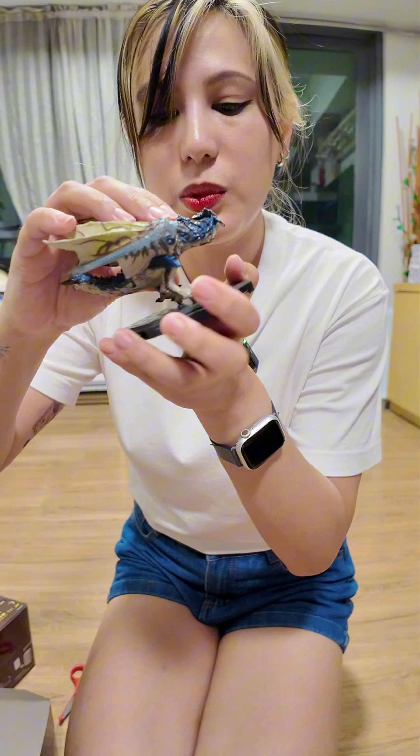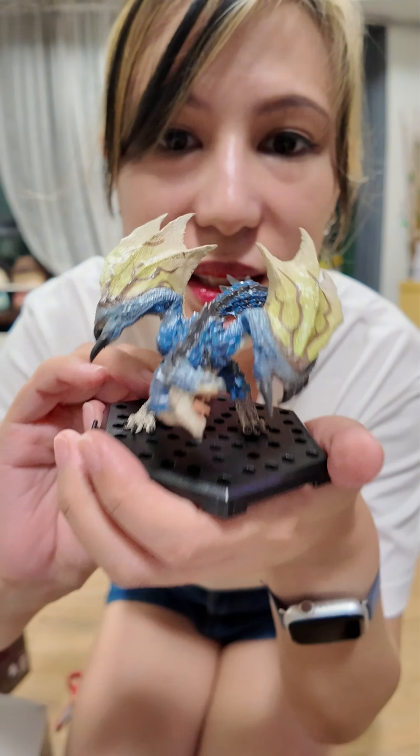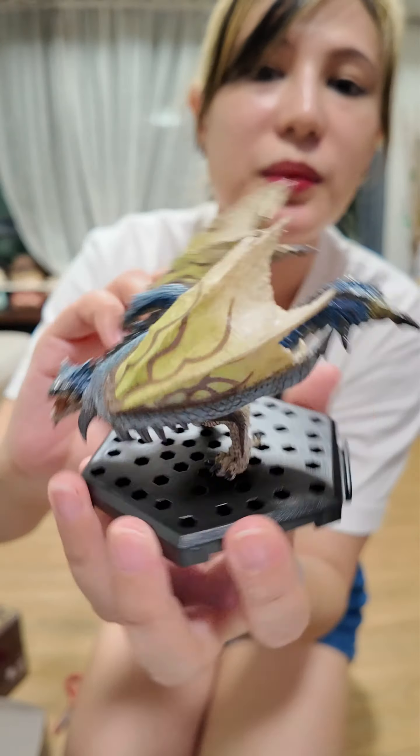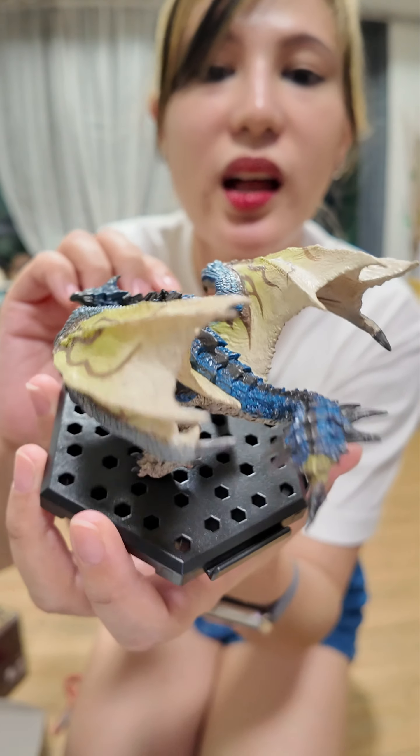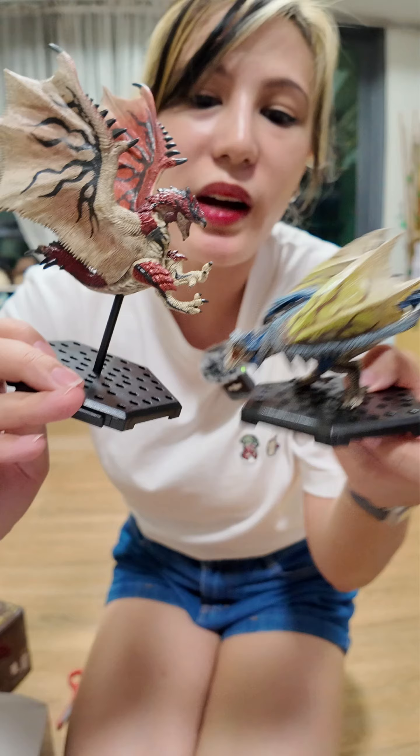So we have a variant — or rather the subspecies of Rathalos, which is Azure Rathalos. The beautiful blue one. It looks so nice, guys. Look at that gorgeous beast. It's so blue — look at the green on the wings. Isn't it beautiful? The tail, the spines on his tail. So one is flying.